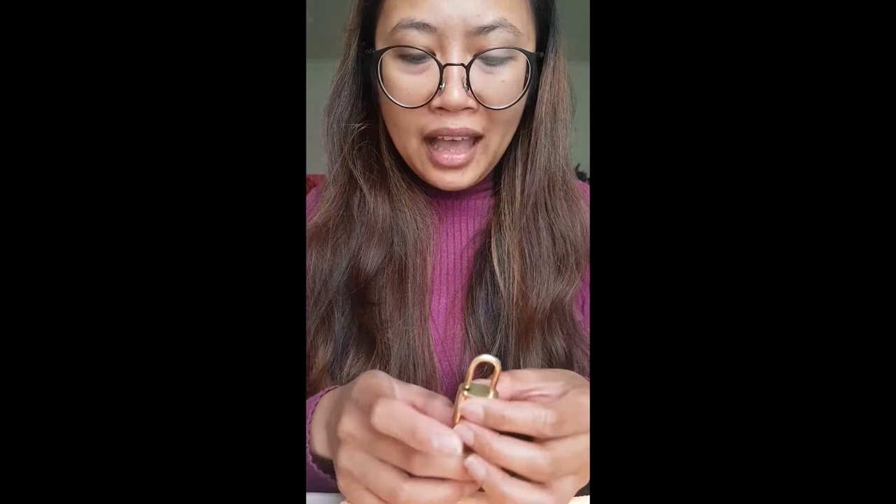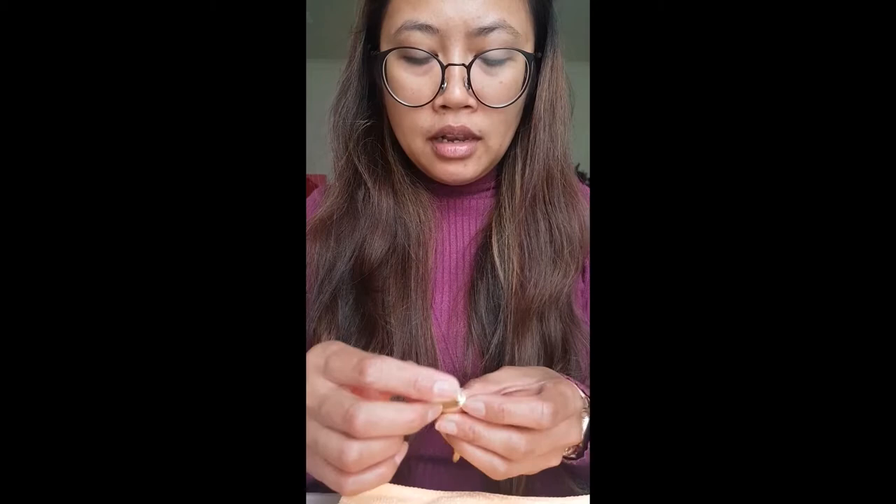I researched online and found a method from an LV bag YouTuber. I'm hoping to share what I learned. You will need a clean piece of cloth — cotton should be fine. I'm using a normal microfiber cloth, which you can find everywhere in Australia.